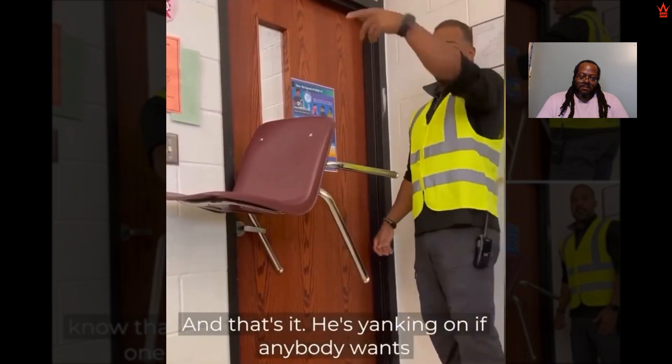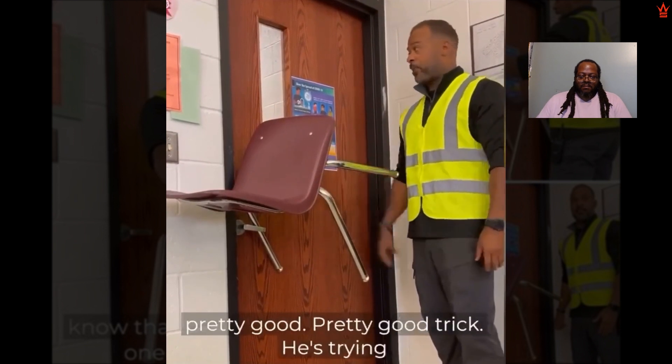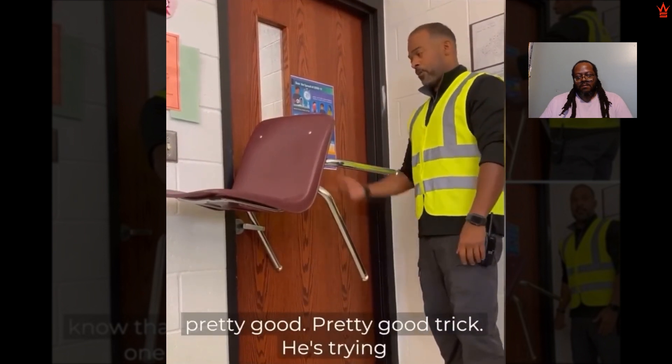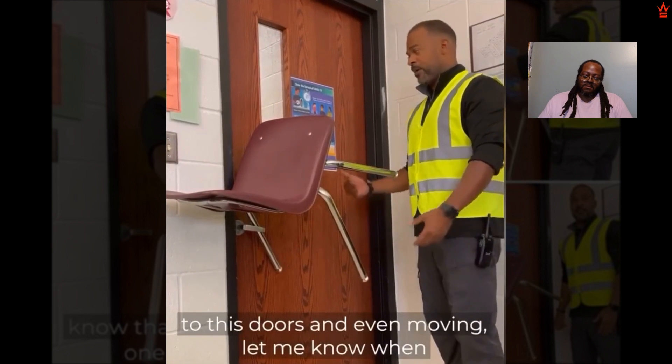He's yanking on it — if anybody wants to go out and try to open it you can, but this is as solid as possible. It's a pretty good trick. He's trying and the door isn't even moving. Let me know when you're done.